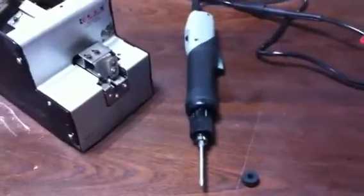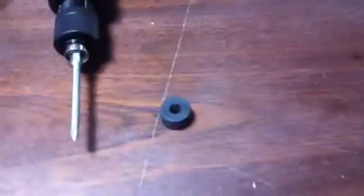When using a screw feeder, you need to make sure that you are using the bit magnetizer which has been supplied along with the screw feeder. You need to install the bit magnetizer onto the screw bit so that this creates appropriate magnetic action in the bit.